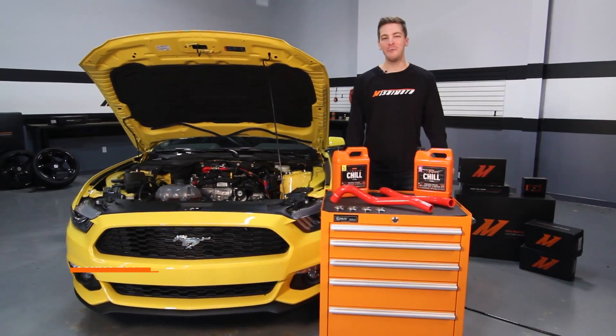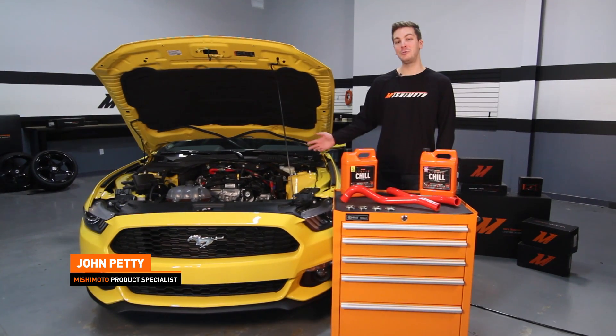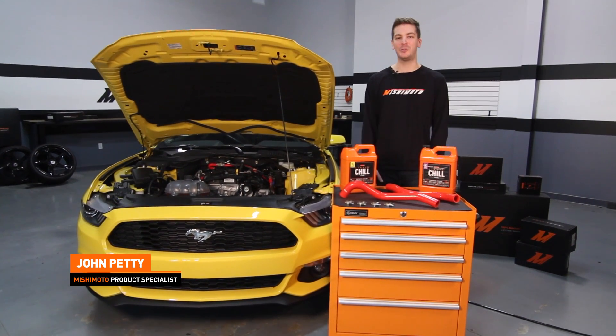Hey guys, I'm John and today we're here at the Mishimoto Garage to install the Mishimoto Silicone Hose Kit on the 2015 Ford Mustang EcoBoost. If you're interested in other 2015 Mustang EcoBoost videos, subscribe to our YouTube channel.